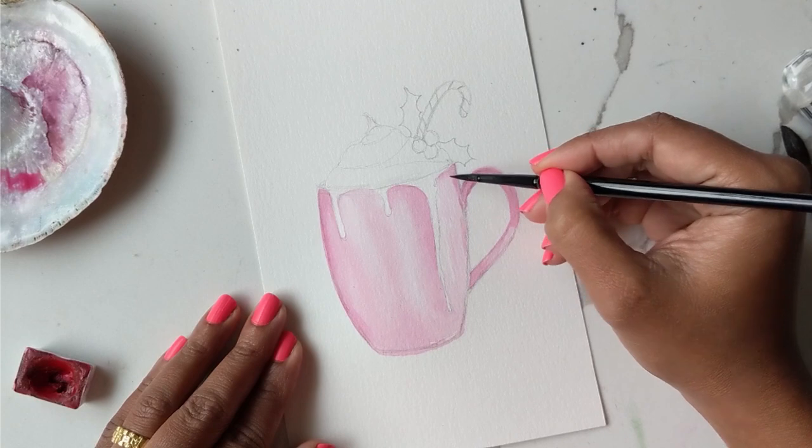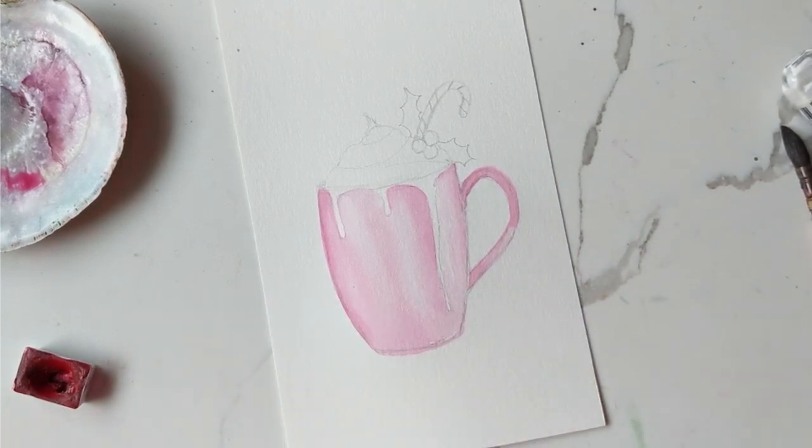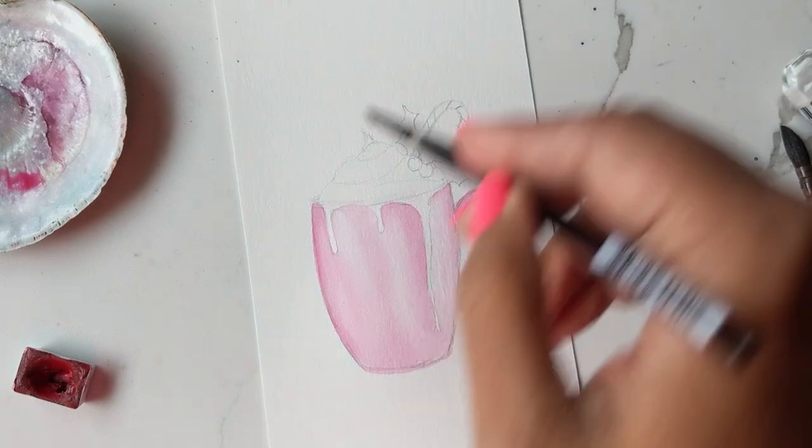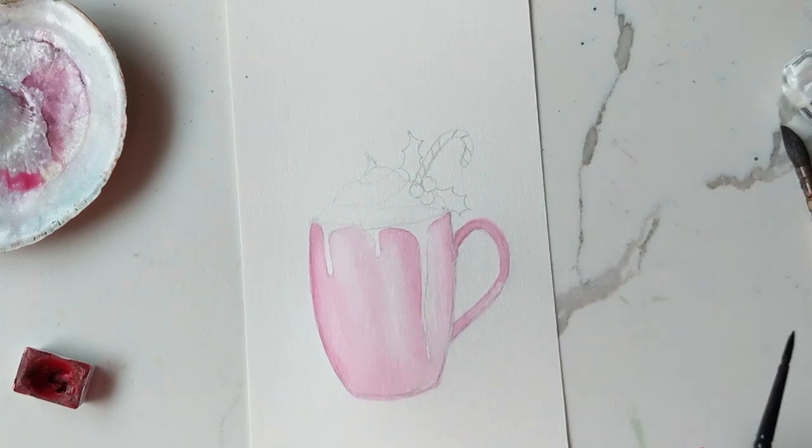I'm going to give some color over here off to the side and then blend it out. There we go — we have our cup ready and now we're going to go ahead and do some of the stuff on the top.